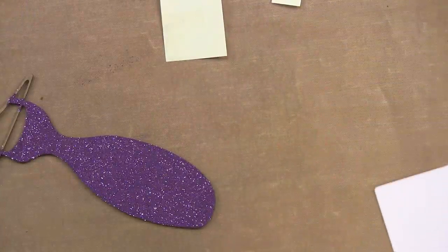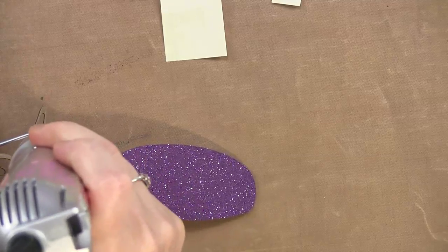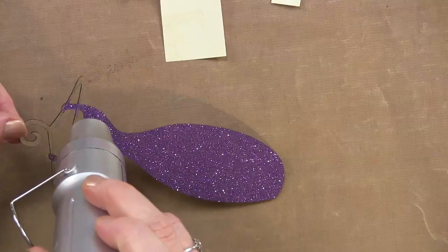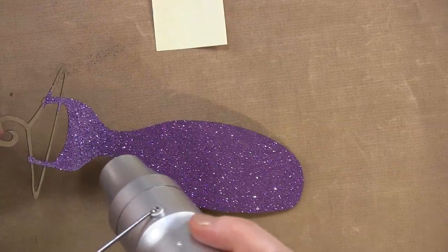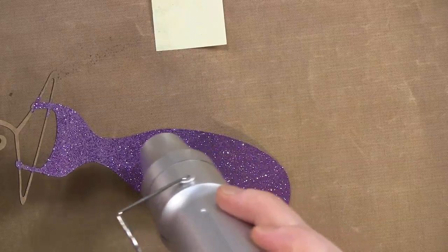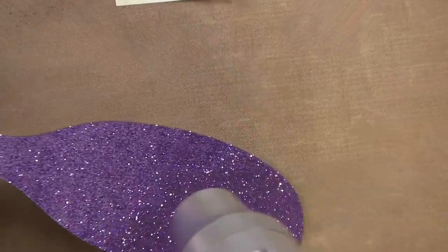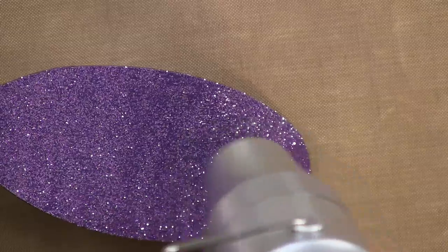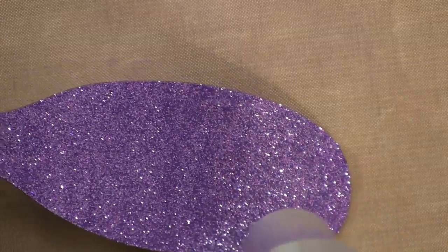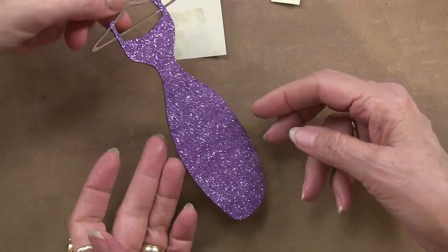I pull that masking away, grab the heat gun, and start embossing. It's nice that I can hold it at the top. Look how quickly it's going — very fast. You just take your time and move down, and you can see it changing. It's super, super shiny fine glitter, and when we're done it's not going to rub off — that's the nice thing about embossing glitter. It's just a fun thing to do, beautiful in large areas. A sparkly, gorgeous dress — very easy, doesn't take much time!